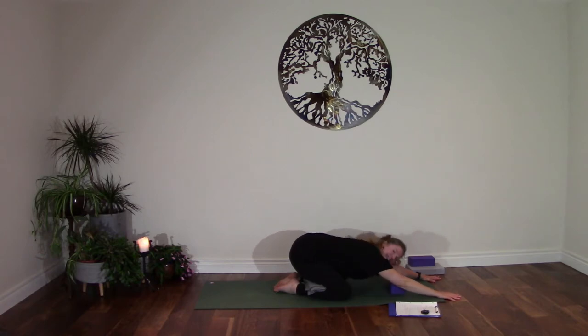Soften the skin around the eyes and the jaw. Just notice if there's anything in particular in your body or mind that's talking to you right now, just noticing whatever it is, and then honoring whatever it is that needs a little bit of attention, offering your practice up for whatever that is, so that you have whatever you need to sustain and strengthen and heal you. Let's take three more breaths like this, and then exhale fully. You can put the block over to the side if you're using one.